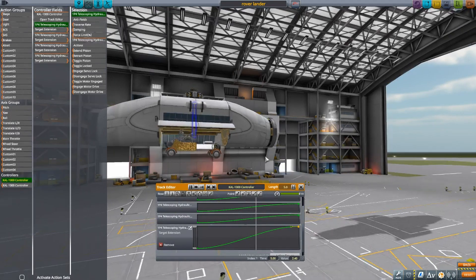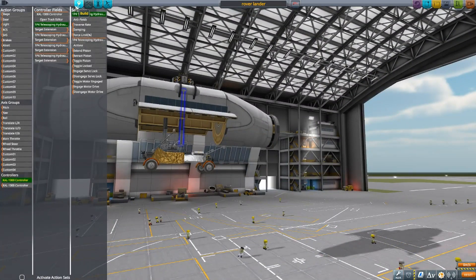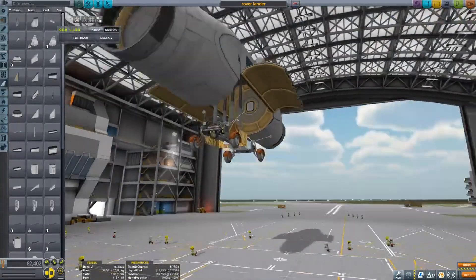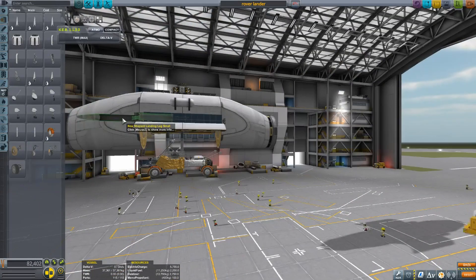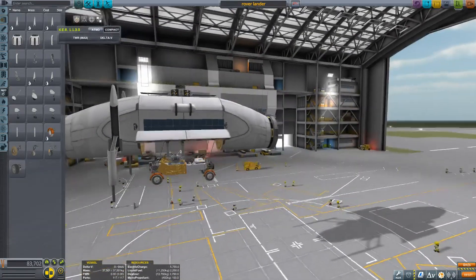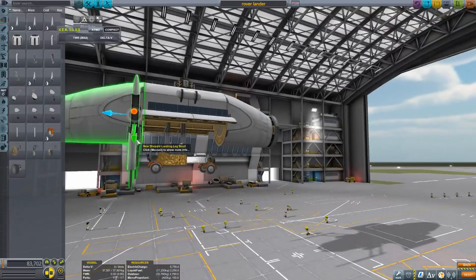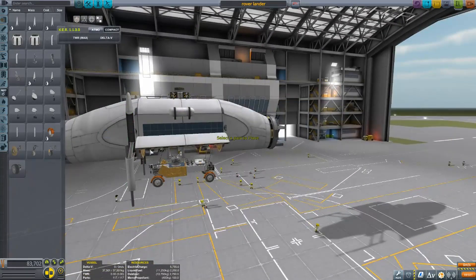Now I'm just setting up a simple track — a timeline — that will lower the rover down and then bring it back up depending on which direction I play it. Number one on the action group plays the whole track, and number two reverses the direction, which is very handy.